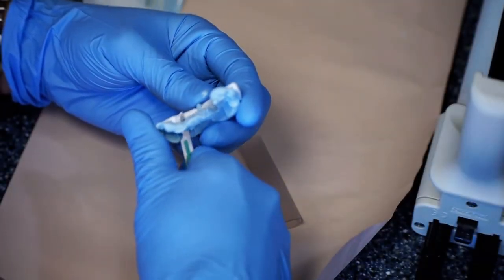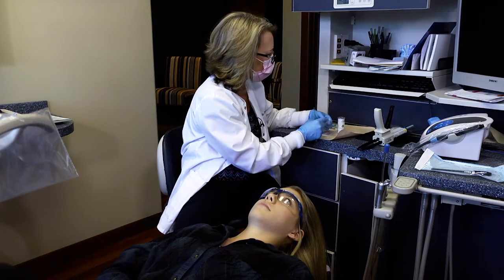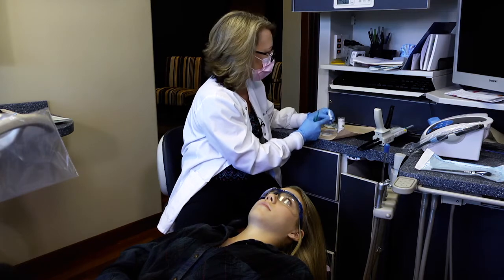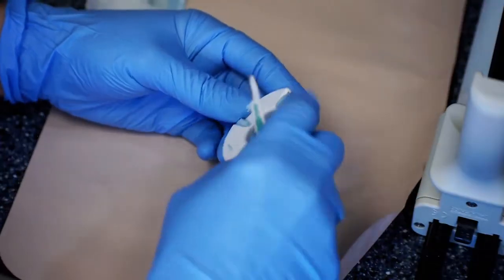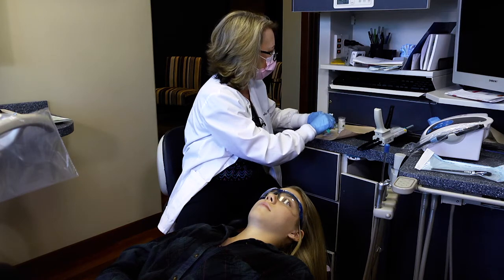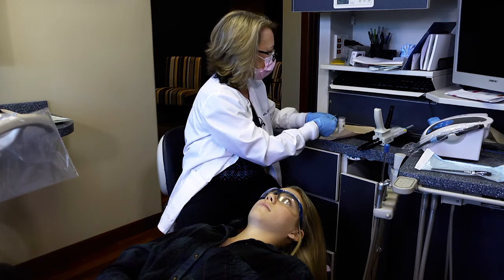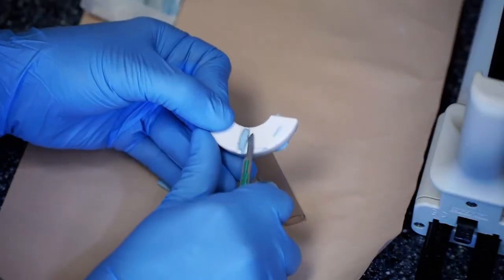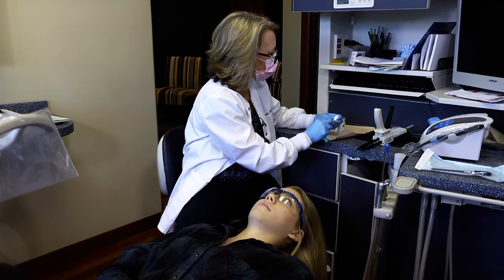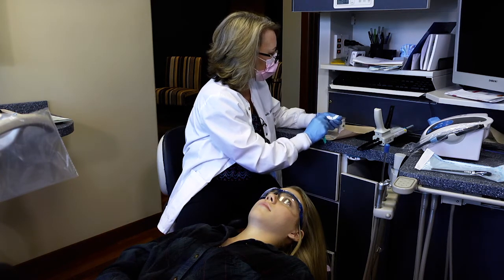I'm trimming off the excess on the lingual of the quick splint — not shortening it, but making it flush with the white plastic so it's not an irritant to Jenna's tongue. I'm not shortening it because it helps with retention. I also trim it flush on the distal, using the quick splint itself as the guide for where I want to trim the bite registration. In the anterior at the midline, I want it trimmed flush but I won't dig it out, as it helps hold the bite registration. I'll use my finger or the blade to make sure it's nice and smooth.